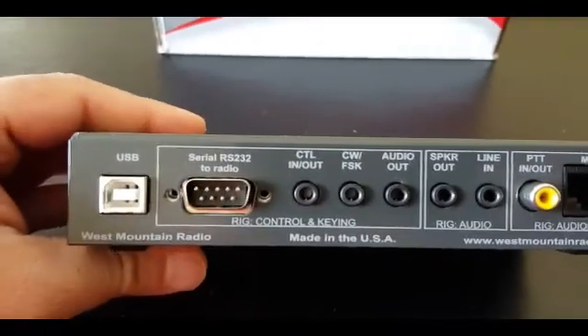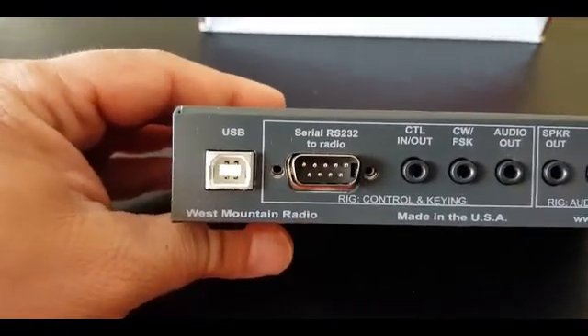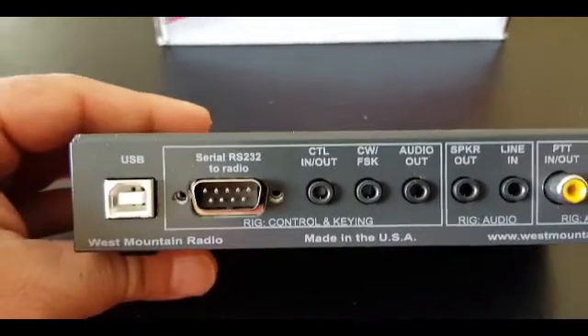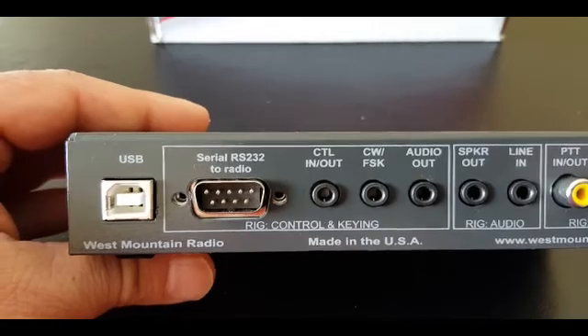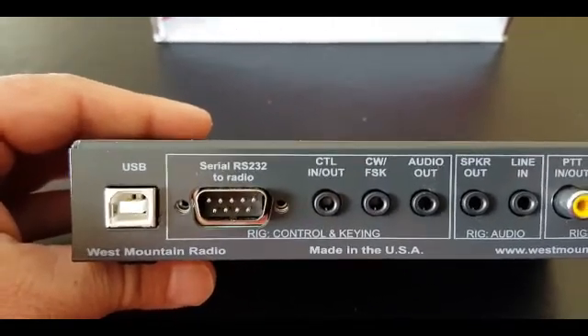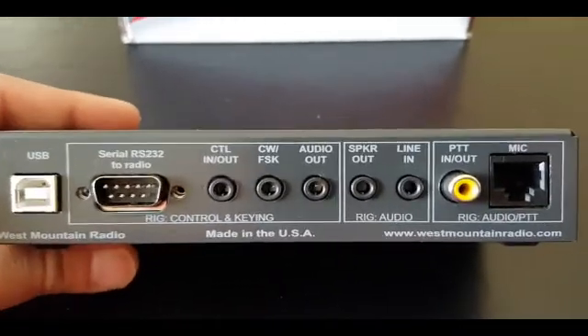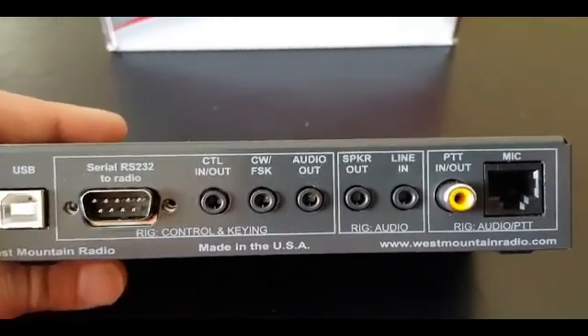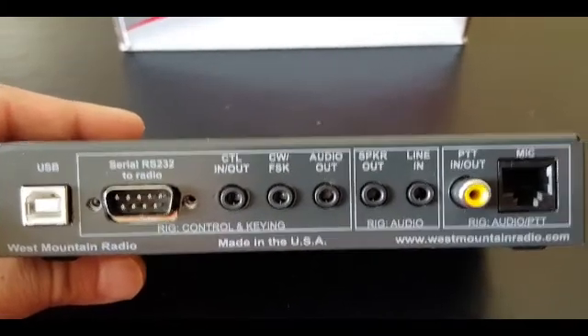In the back of the unit we have our USB cable, which is actually how the unit powers up. We have our serial connection RS-232 that will connect directly to the radio — you can use software such as Ham Radio Deluxe to control the unit. Then we have our line in, speaker out, audio out, CW, and control.